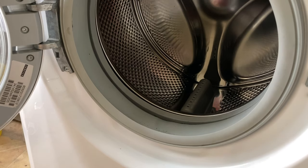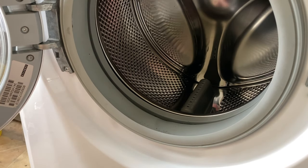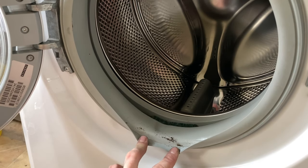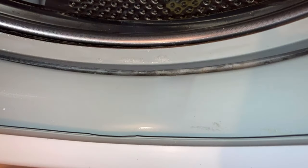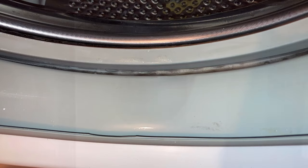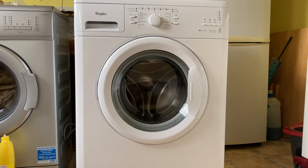Inside, no dirt on the bottom. I'm currently in the process of cleaning the door seal with some bleach. So there we have it all done. Although it wasn't the dirtiest, it's still a noticeable improvement. Just one more wipe down with a clean microfibre cloth and we're done.